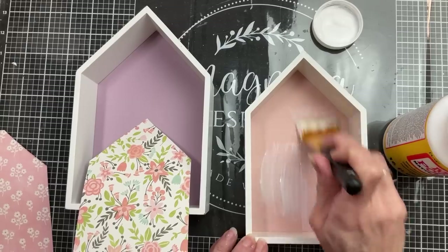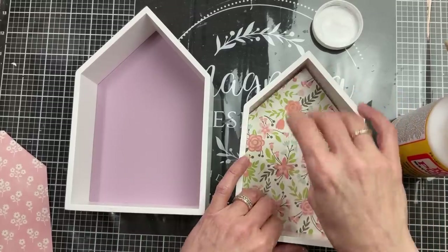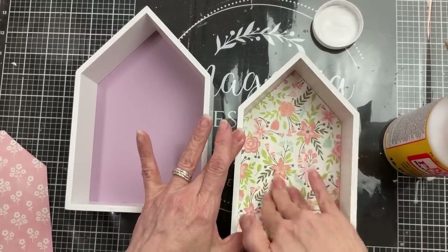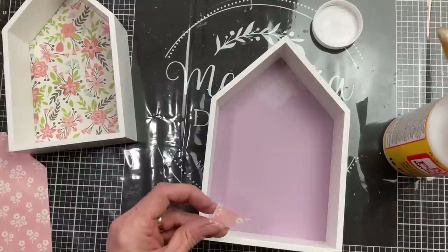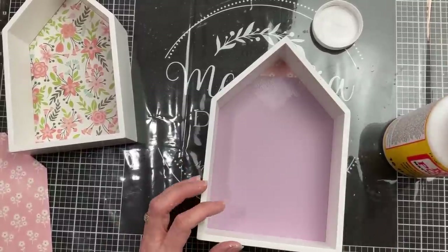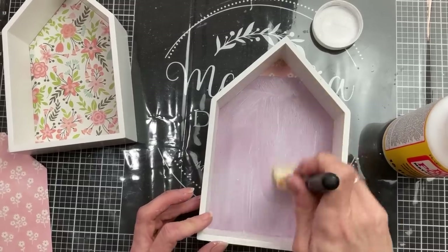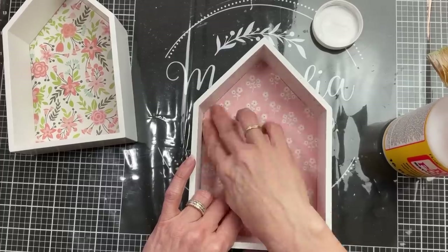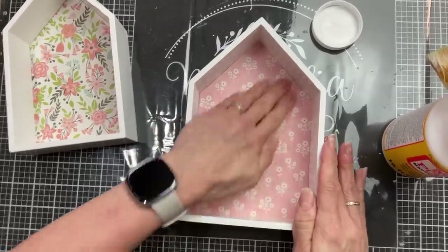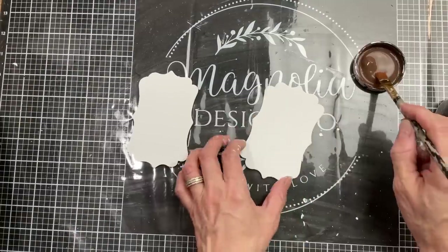Now putting a layer of Mod Podge on the back, I'm laying down the scrapbook paper and pressing it down as well as I can to get out any air bubbles. I'll do this to both houses and let them dry completely before applying Mod Podge over the top. You can see that little triangle piece I needed to cover the entire back of the larger house — put the other piece in over it and you can't even tell it's two pieces.